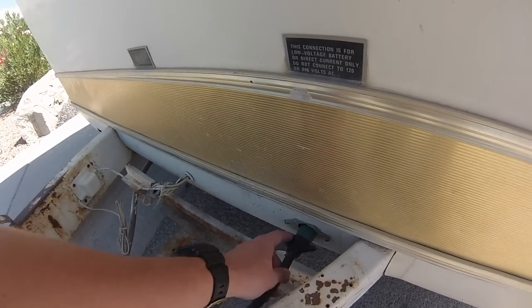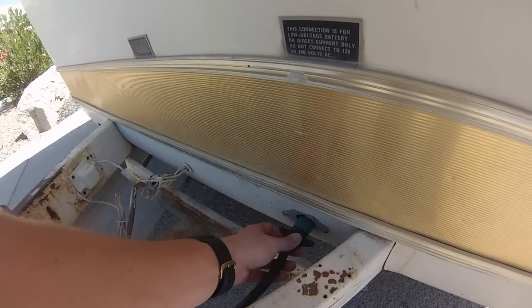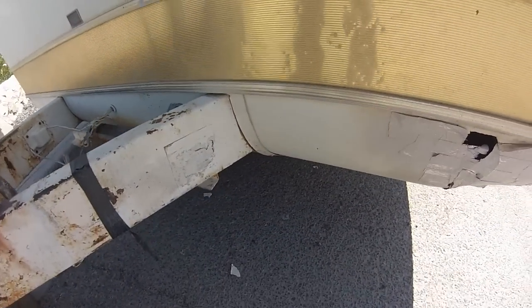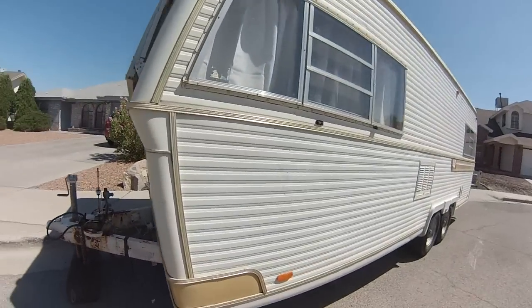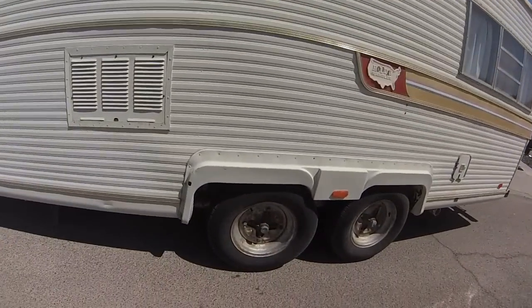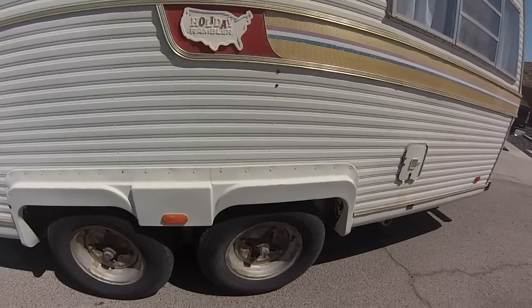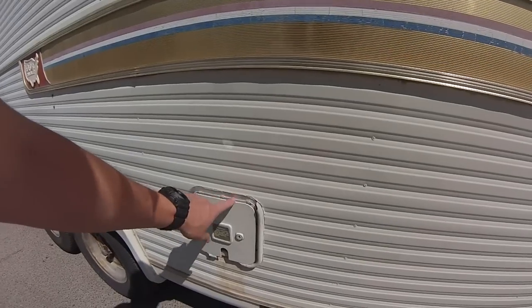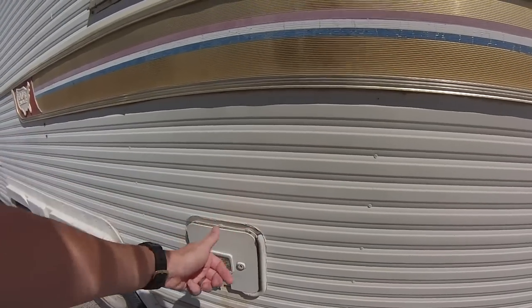I'm going to wire brush and clean all this up, get the surface rust off, and repaint all of it. The connector and the grommet — the water outlet is broken, there are actually pieces of it on the ground. It's just dry rot. The whole thing is dry rot, but overall it was well maintained. It's got new tires, though some of the plastics are dry rot, and the water hookup plastics are dry rot.